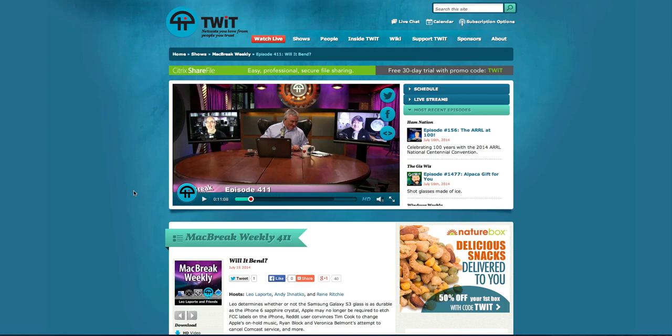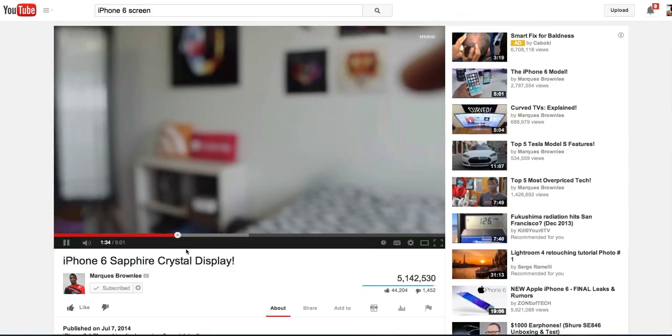What led up to this is there's a video out there showing a supposed screen for the upcoming iPhone that is sapphire. We don't know for sure, but he's bending it and torture testing it. Let me find that video and give you a quick look.